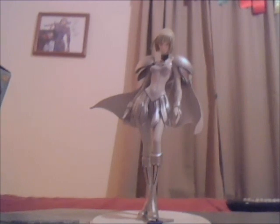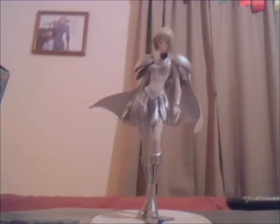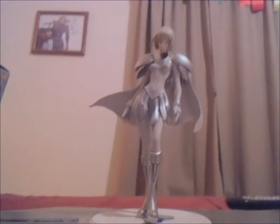Just don't buy the bootleg whatsoever — you're gonna end up disappointed. And next, other than the paint quality and the horrible stand and the way she wobbles and teeters and totters, there's also her Claymore itself.